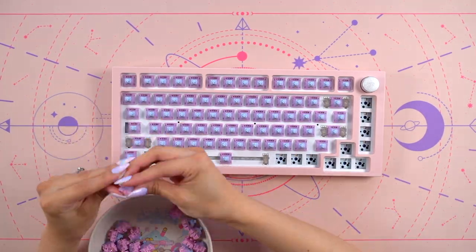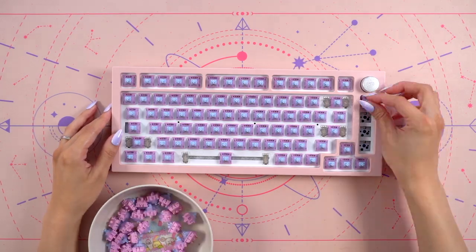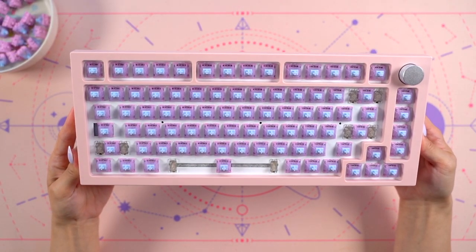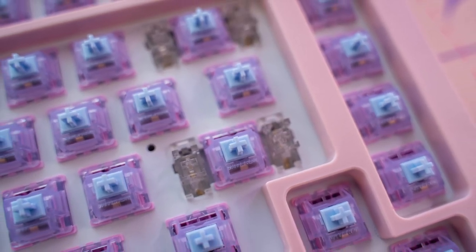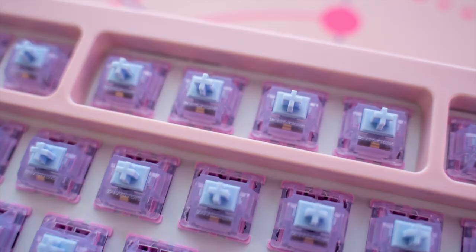I really love the color theme of these switches and they're going to match the theme of this build really well. After adding all the switches, I did make sure to plug it in and test that all the switches were inserted correctly, which I did off-camera. So far, I've been really enjoying this build and this kit has been really easy to assemble and add modifications to. I really have no complaints so far and I'm impressed with the quality of this budget barebones kit.